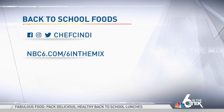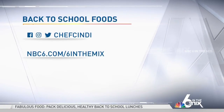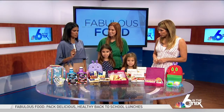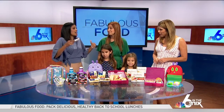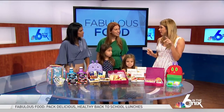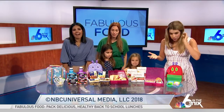For all things back-to-school foods, you can go online to NBC6.com/6inthemix and be sure to follow Chef Cindy on social media. Thank you for making this look so easy — I think I wouldn't be as stressed if I had to pack my kids' lunch every day. And I like that we're not using plastic bags — these are bento boxes, and I love them.